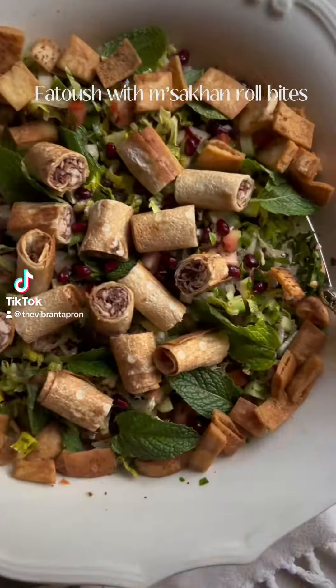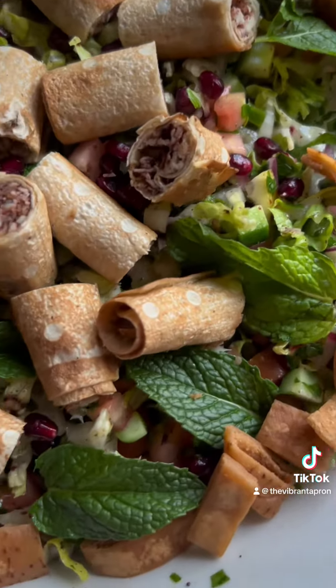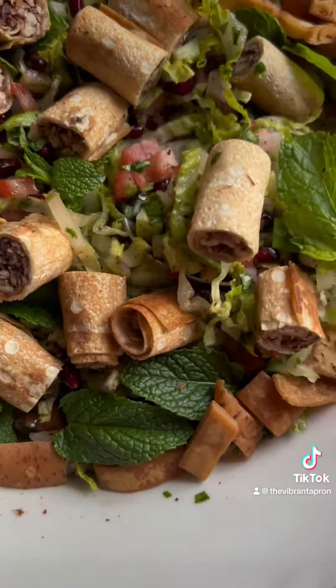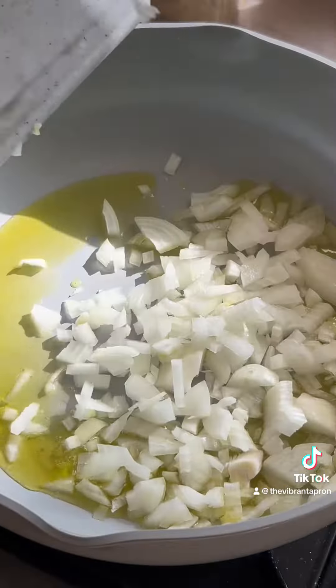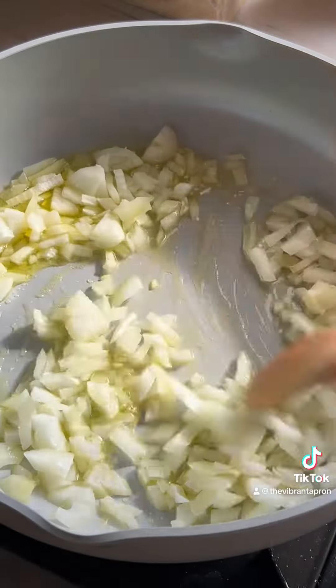I grew up eating Fattoush, the most delicious salad you'll ever make. I'm sure you've seen a lot of recipes on your feed, but have you ever tried it with the msakhan roll bites? Let's make some!